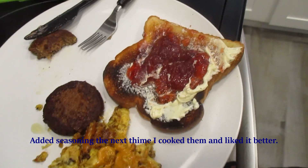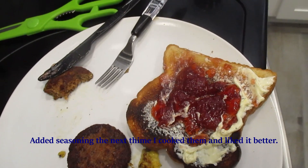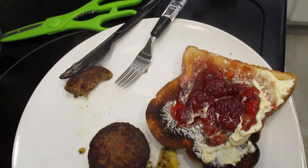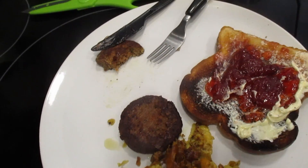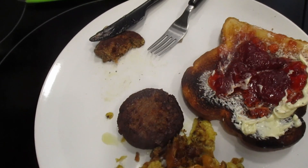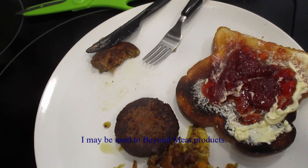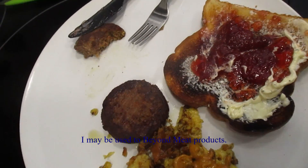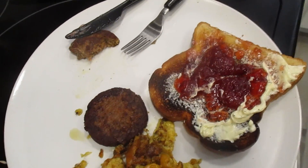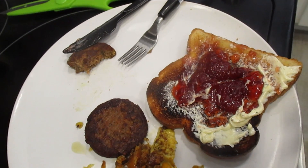In my head, thinking about seasonings that go with sausage, maybe it's missing some sage. I'm so used to — I don't eat meat that much, but the breakfast sausages I have had had a kind of sweet tanginess to them that I'm used to. But I'm pretty sure a lot of people would enjoy it, so go ahead and try it out.